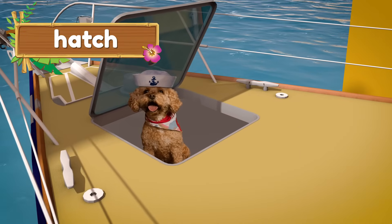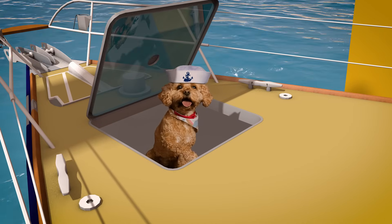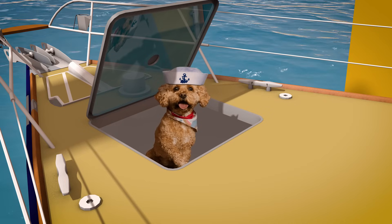Hey Lizzy, are you all ready to go for a ride on the sailboat? Let's finish putting it together and then we can set sail.